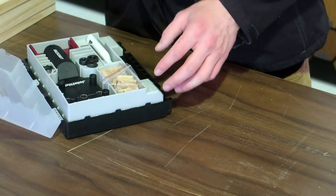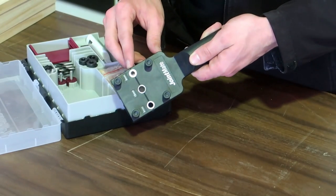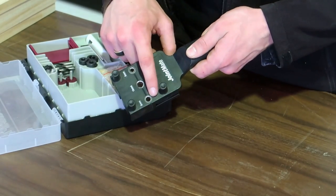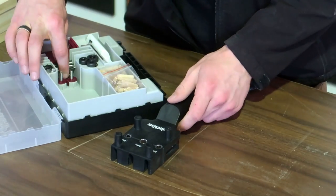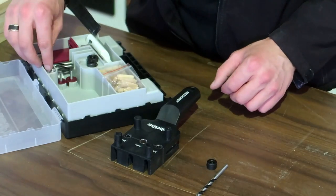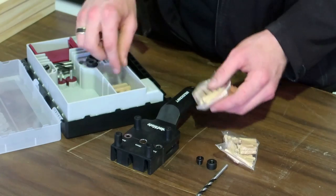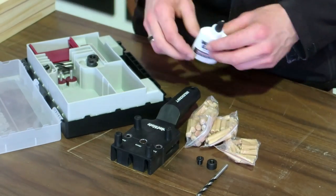This Dow G kit from Mousecraft includes the joint mate, which offers three different sizes of holes including 6, 8 and 10 millimeters. Also included in this kit are three different sizes of drill bits, depth stops and dowel centers, along with a supply of dowels and wood glue to finish the job.